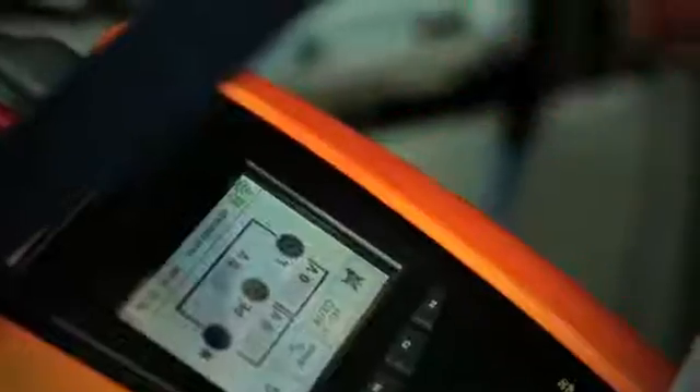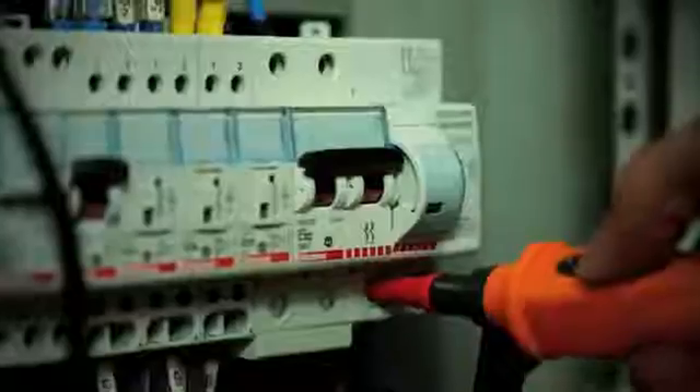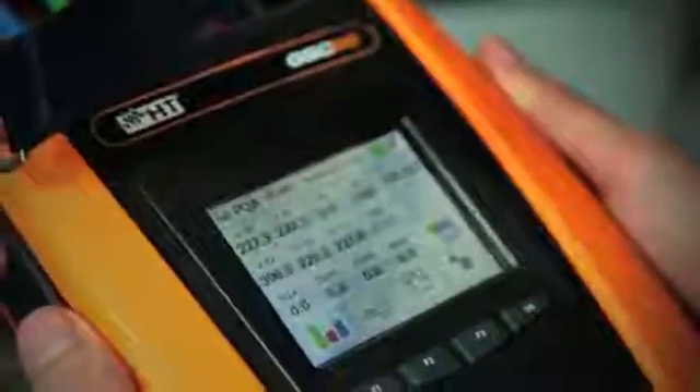GSC 60 measures earth resistance even with the stakeless method, insulation resistance up to 1,000 volts, continuity of protective conductors, all types of RCDs, MCBs, fuses, and much more.